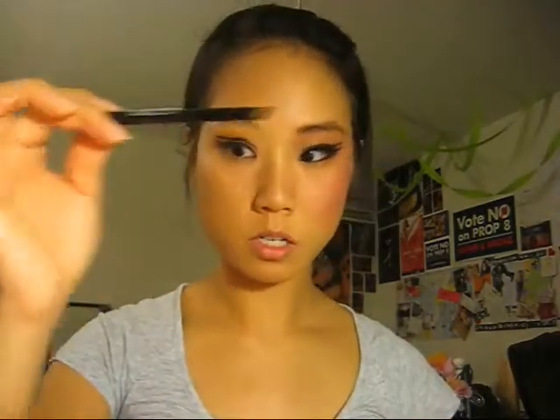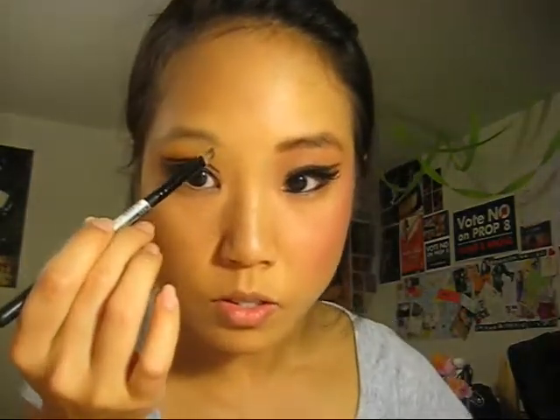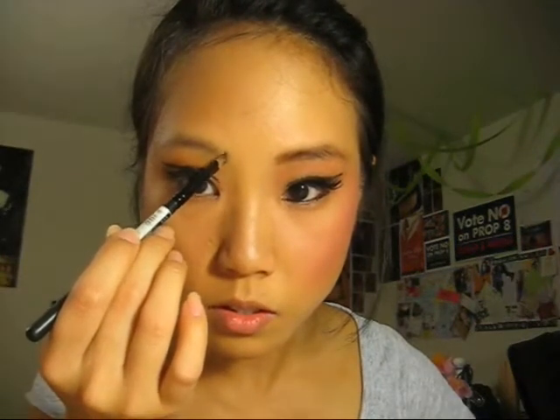I'll just use the eyebrow pencil, but I think it makes your eyebrows look a little more natural if you use an eyebrow brush. So I'm going to use this brush with the brown eyeshadow — it could be the same one I used for eyeshadow, but I'm using a different brown. Start from the center, make a line all the way across, and follow your eyebrow line, extending it if you have to.